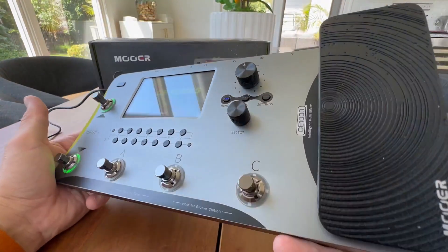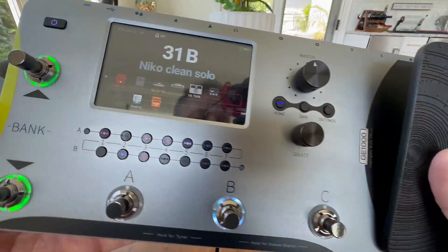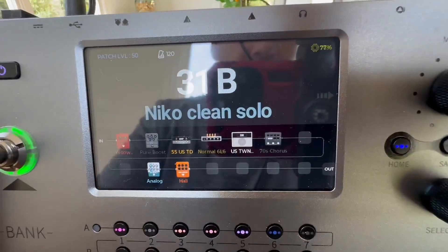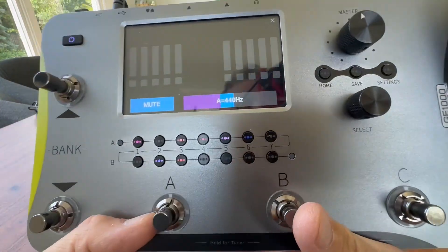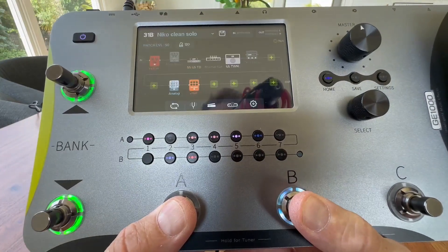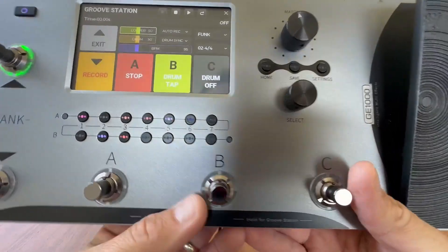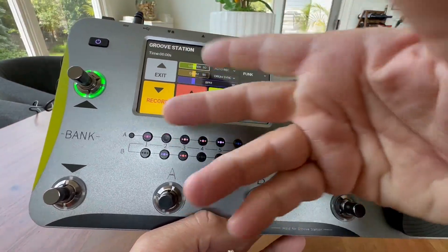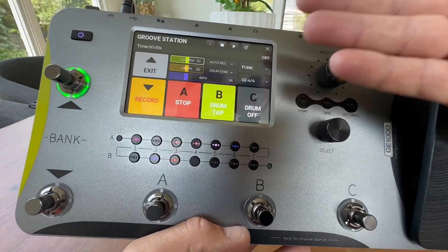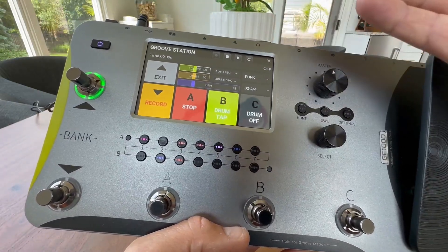The purpose of this video is mainly to give you a closer look at what you're buying here. There's your touchscreen. One really cool thing — just hold these two buttons down and you have a tuner, so you can tune your guitar. And if you hold these two down, you have your drums. You can turn your drums on and off, you can record, and this is basically a groove station where you can jam, solo, and record and save projects.